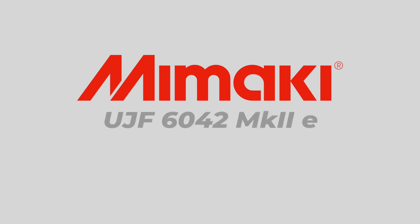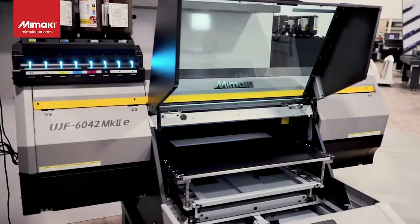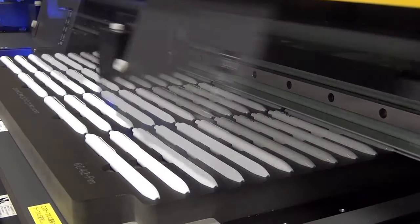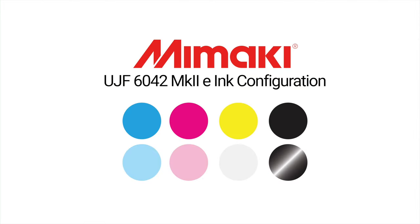The Mimaki UJF 6042 MK2E is a flatbed UV inkjet printer that uses state-of-the-art technology to create high-quality prints with exceptional accuracy. Designed for efficient, on-demand, direct-to-object printing, the UJF 6042 MK2E has a print area of 23.6 by 16.5 inches with a max media area of 26 by 18 inches and a max media weight of 17 pounds, and can print objects and substrates up to six inches thick. The eco-friendly GreenGuard Gold certified ink is offered in CMYK, light cyan, light magenta, white, and clear ink configurations in 250 milliliter or one liter bottles.